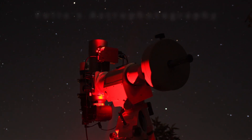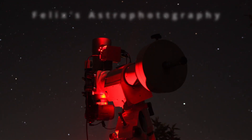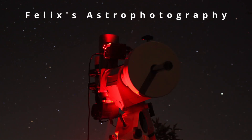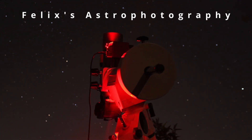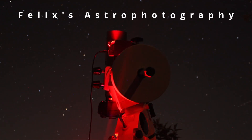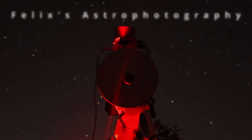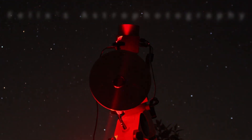That's everything I planned to cover about these images. If you have any further questions, feel free to ask in the comments below and I'll help you. If this video was interesting and helpful, I'd really appreciate a like and a subscription. Thank you so much for watching, and until next time — clear skies. Felix.